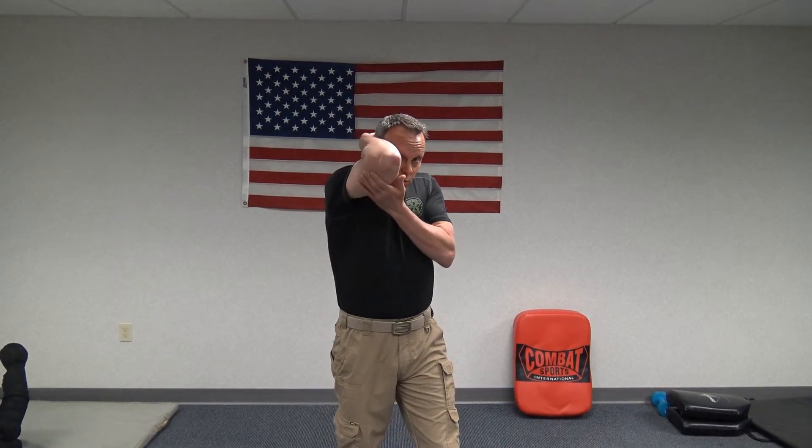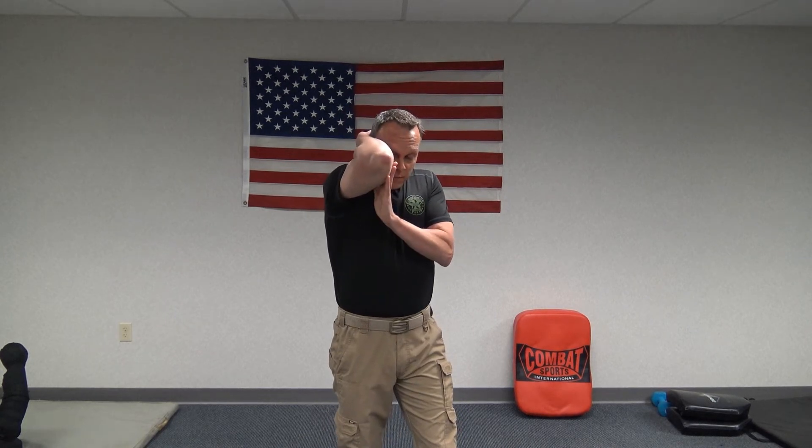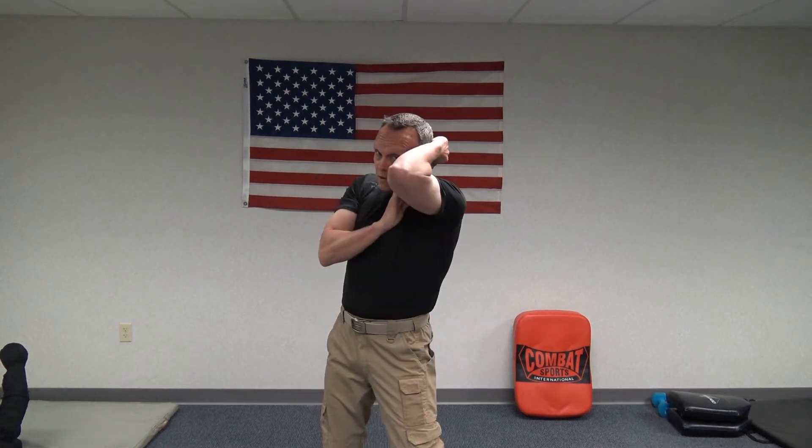Basically what we're talking about is bringing our hand up here, tucking our chin right into it, and our head right into it, to protect our vulnerable areas like our temple, our nose, our chin, our jaw. From right here I want to keep them good and tight, protect myself. I still want to keep an eye on my opponent. I can do this with both hands or I can do it with one or the other — I'm trying to deflect those from hitting vulnerable areas.